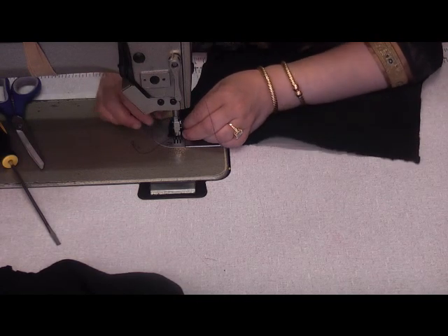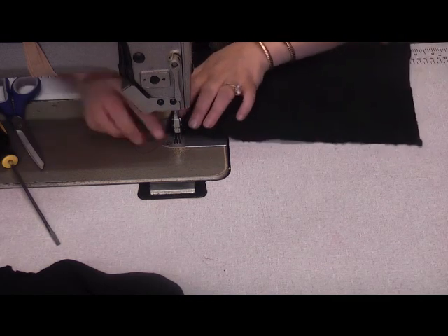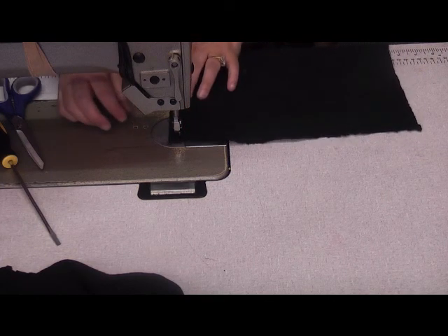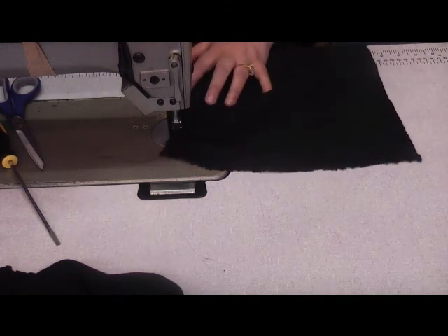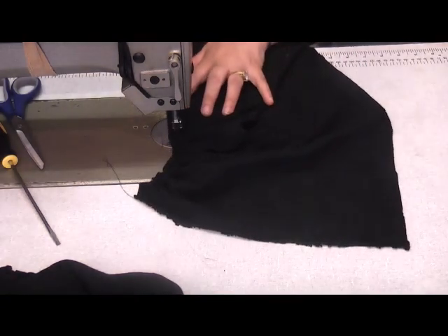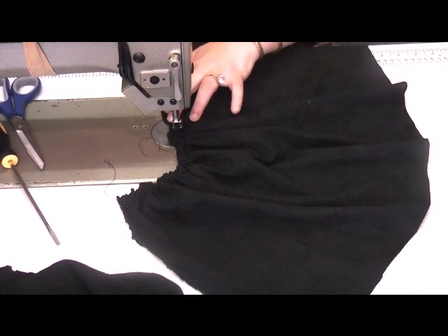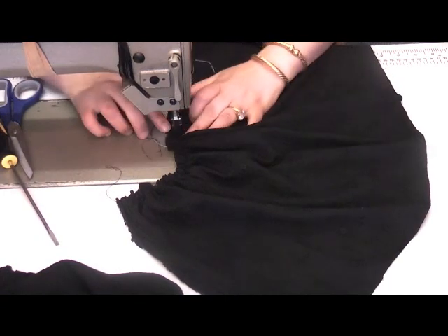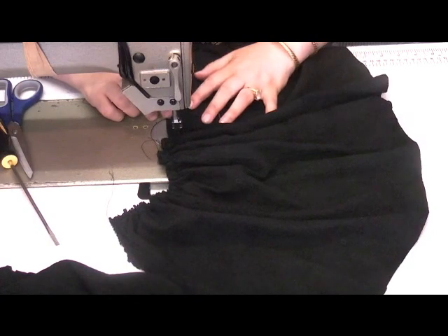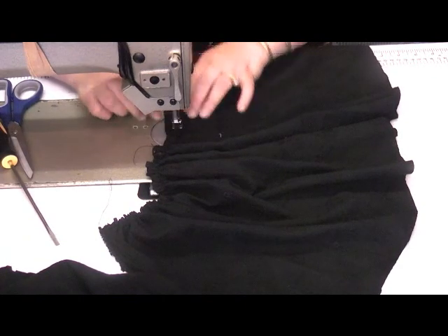I do have a very big difficulty threading the needle full stop. Now with the gathering foot, I'm putting gatherers in this piece — I've already put the gatherers in the piece that I'm attaching to this. Where the embroidery is quite heavy it is quite difficult to use, but I am going to be able to gather the piece together. You just have to lift the foot up in order to manage that.